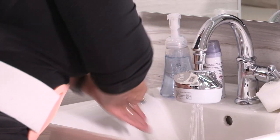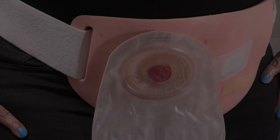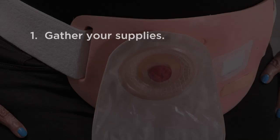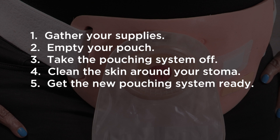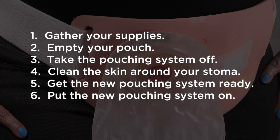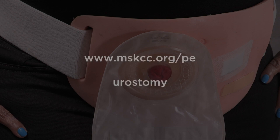Then wash your hands with soap and water or use an alcohol-based hand sanitizer. You're now finished changing your urostomy pouching system. As a reminder, the steps are: gather your supplies, empty your pouch, take the pouching system off, clean the skin around your stoma, get the new pouching system ready, and put the new pouching system on. If you have any questions, you can find more resources at www.mskcc.org/PE and search for urostomy, or ask your nurse for more information.